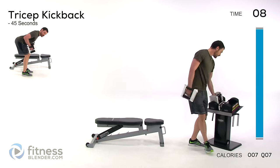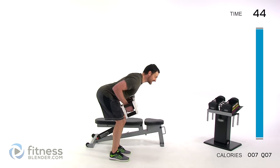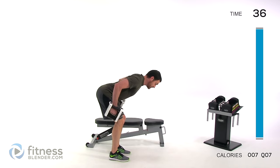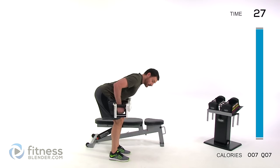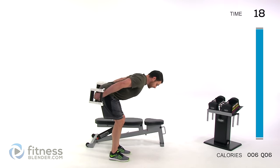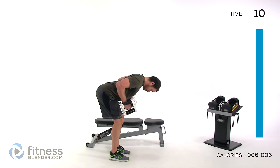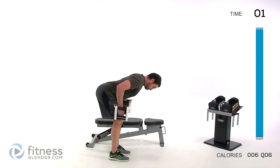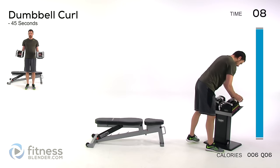Doing a tricep kickback next — drop that weight a fair amount. These elbows are going to be up by your rib cage and stay there the entire time. Kick that hand directly back behind you, then pause directly underneath that elbow. Keep that back as parallel to the ground as possible, just moving through that motion. Keep those lungs open, focusing on that form, with a nice tight squeeze at the top of that range of motion.